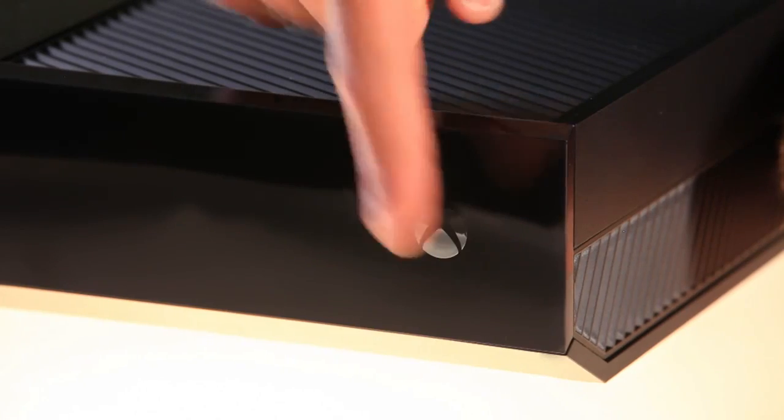One more thing I haven't shown you — the on/off switch. We've done something pretty cool here. I'll see you at Gamescom. See you then.